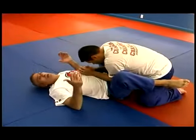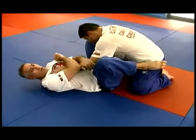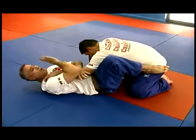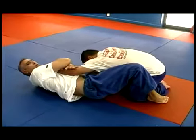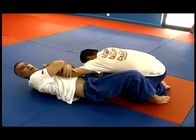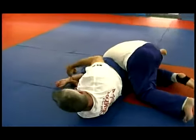Again, he is inside my guard. He gives me one arm — I am going to control this arm. All I'm doing is controlling the arm. I'm going to rotate my hips to the outside, bring my right leg over his neck, and turn him over.